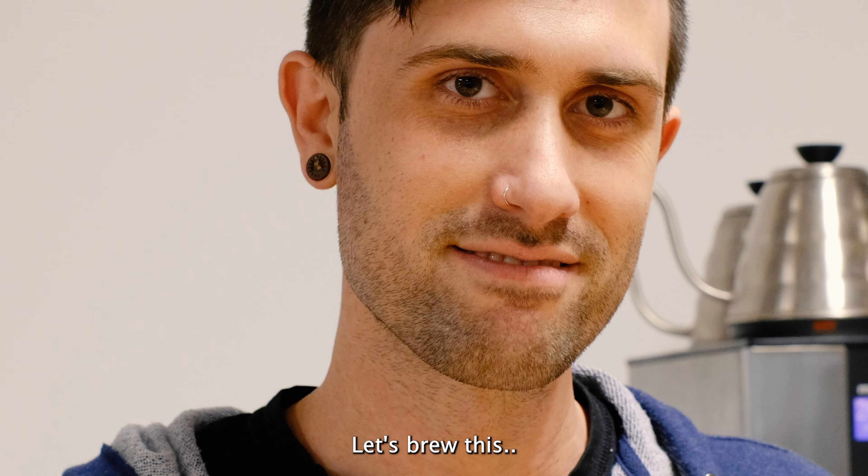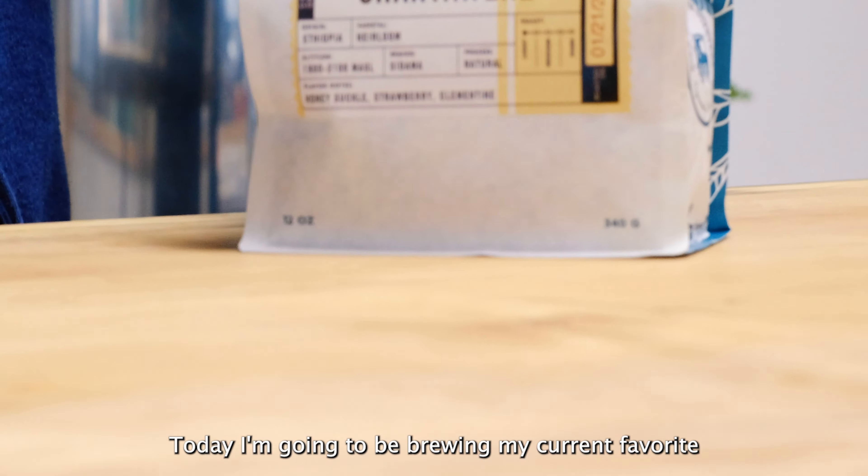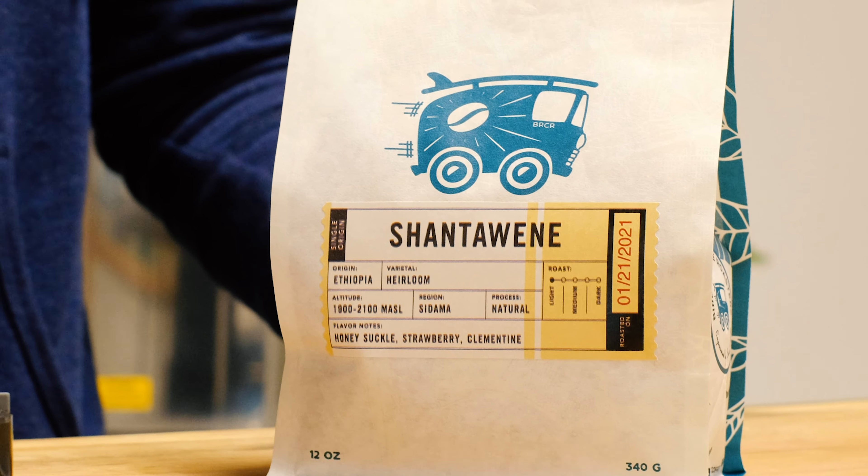All right, let's brew this. First, grab 23 grams of coffee. Today, I'm going to be brewing my current favorite, the Ethiopia Shantawene.